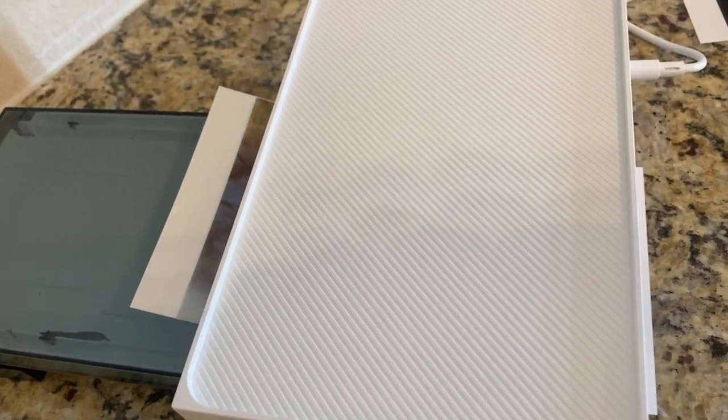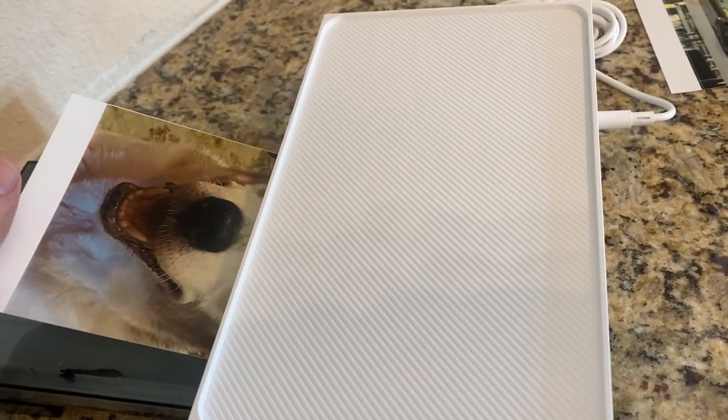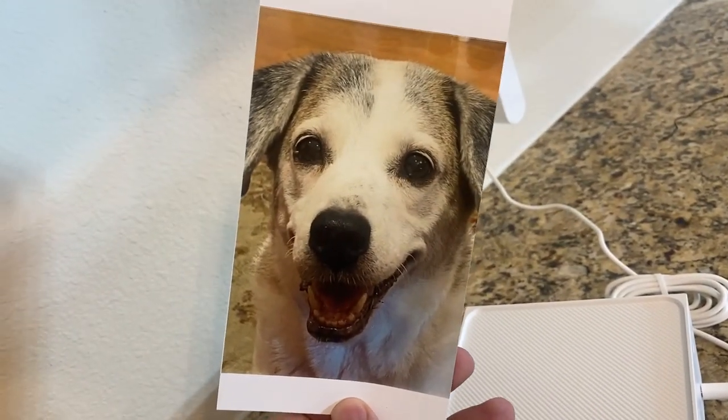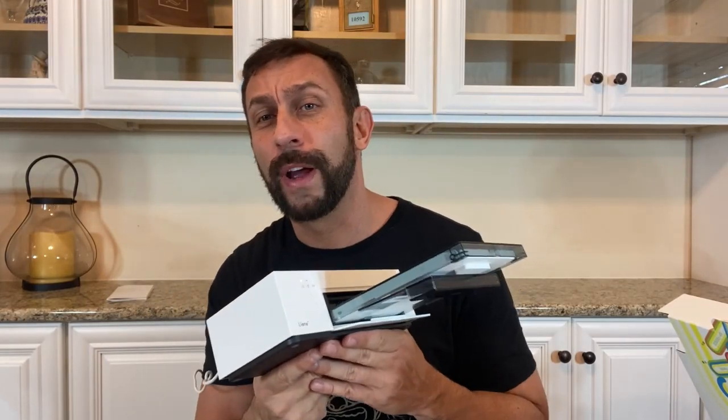You just had to figure out to slide this little guy in here. So if you're considering picking this up from Amazon, don't consider it — just do it. It's absolutely amazing. I'm in love with this device. It's incredible, it's beautiful. Print out those photos right now.